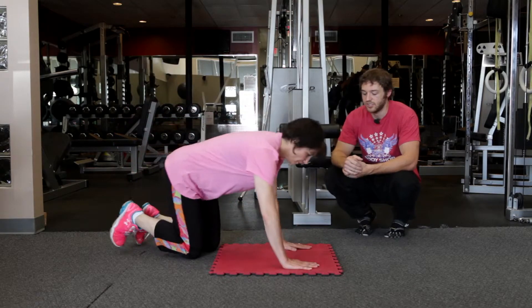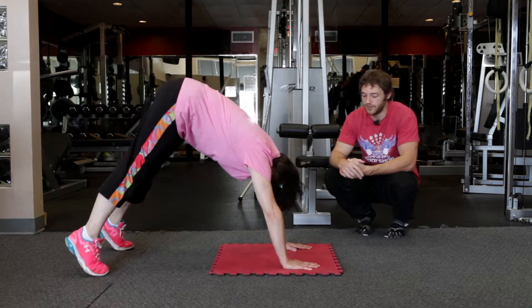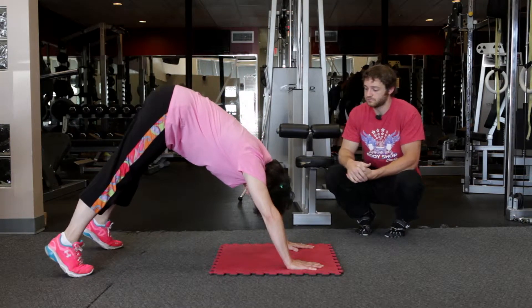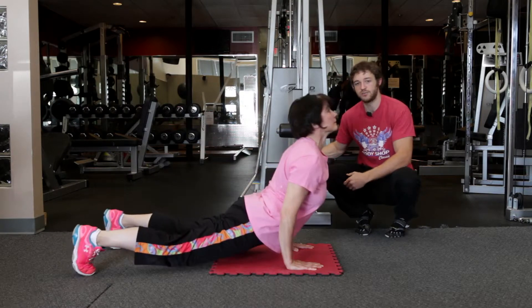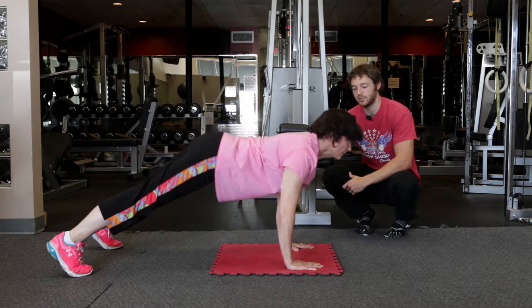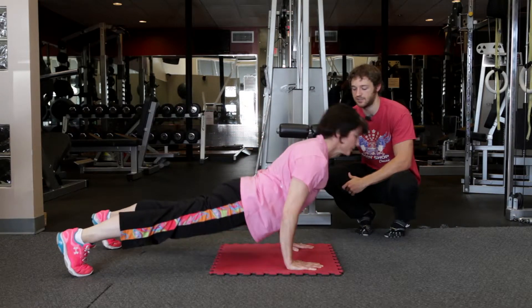Sue's going to demonstrate what I would consider a basic dive bomber, where she's just sinking her hips. She's keeping her arms locked out pretty much the whole time and going to that really good elevated hip position at the top.